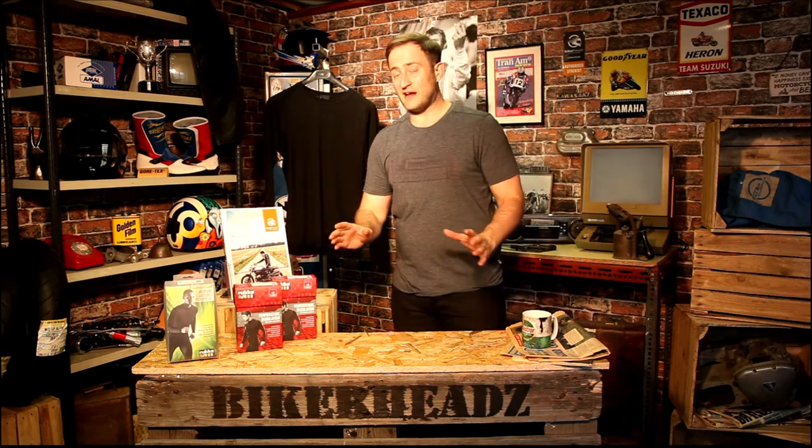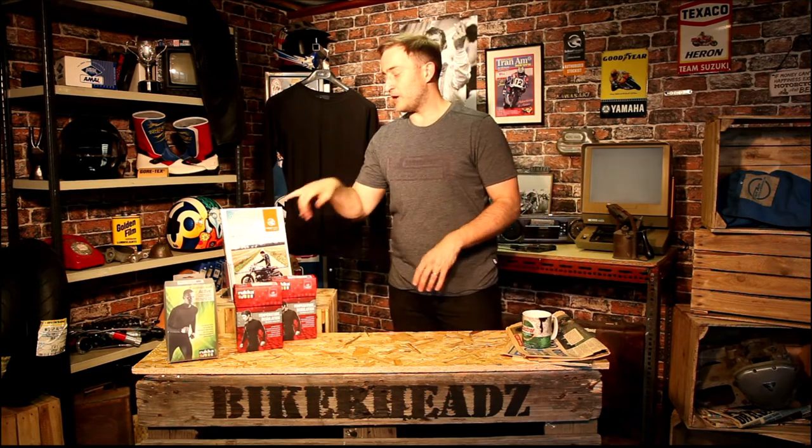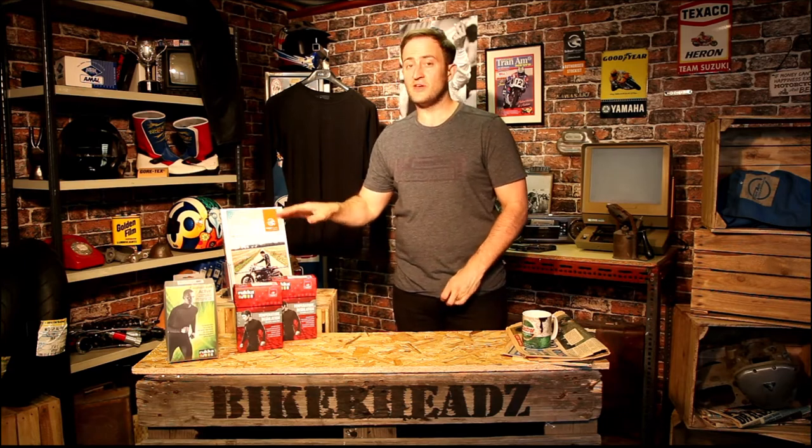So that's the Rucka base layer range. If you need anything more about any of the Rucka range, go to bikeheads.co.uk. Download the catalogue from the same website, or go to your local dealer and pick one up — it's a great catalogue and it's free of charge. If you could like and subscribe below that would be great. Bye.